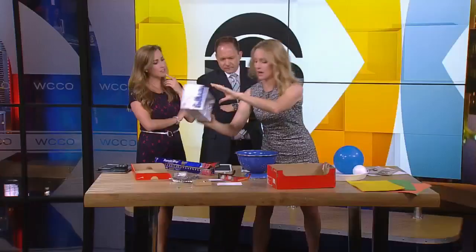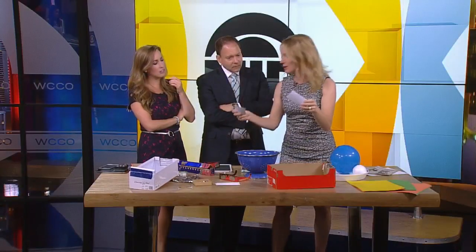You can also do the same thing with index cards. So if you're at the office and don't have time to make a pinhole viewer, take two index cards, poke a hole in one, stand with the sun behind you, and you can project the image onto the other piece of card.